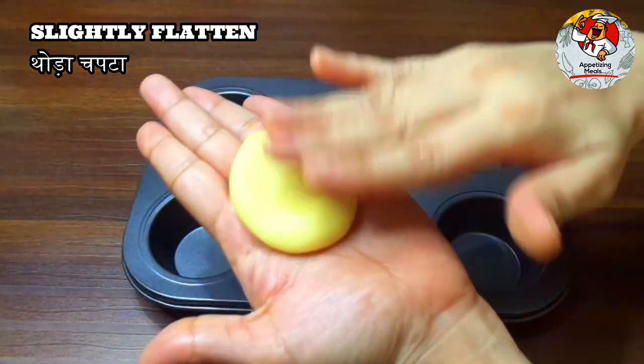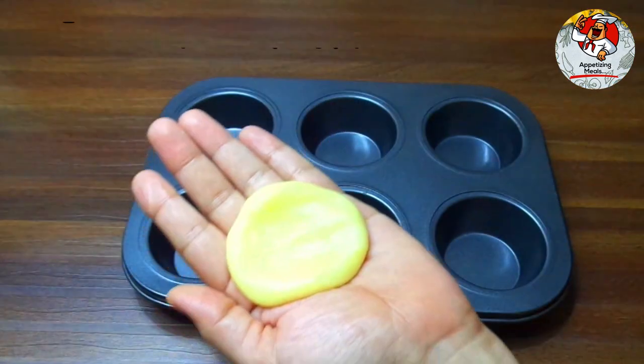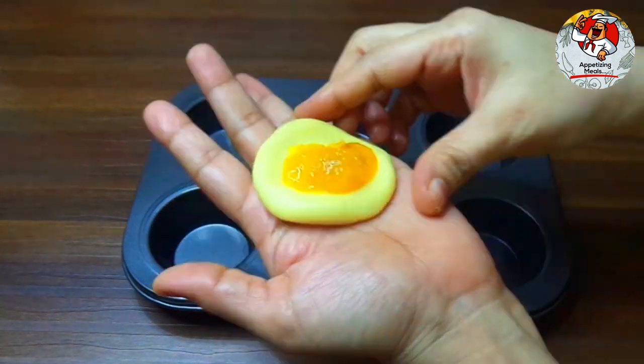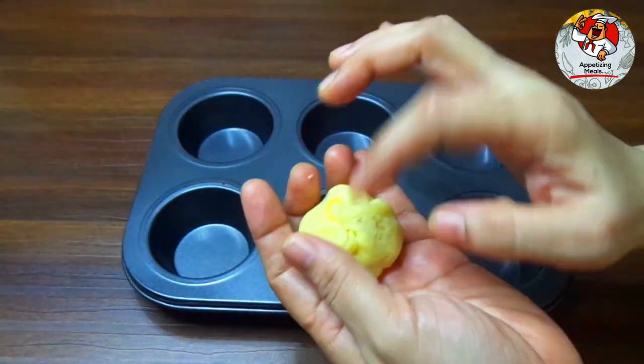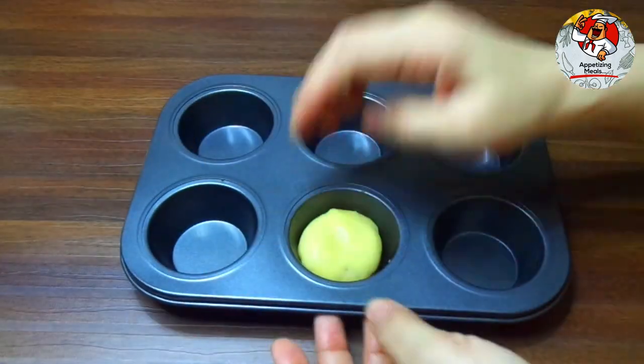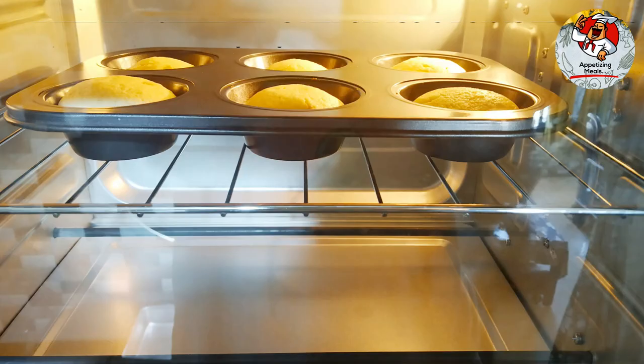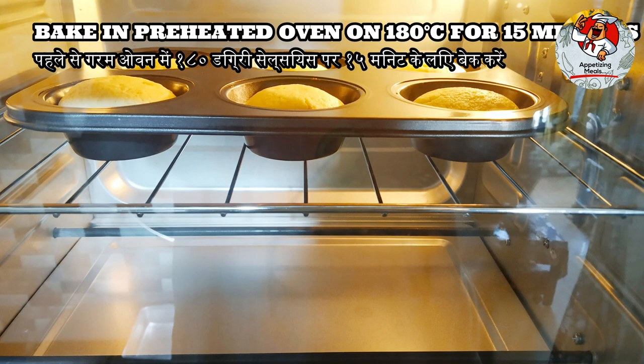Slightly flatten the dough and add 1 teaspoon of mango jam — recipe available in the description box. Bake in a preheated oven at 180 degrees Celsius for 15 minutes.